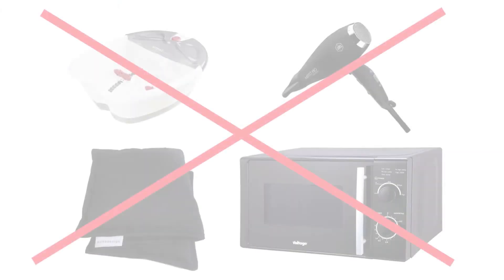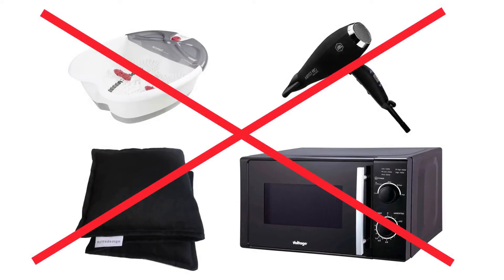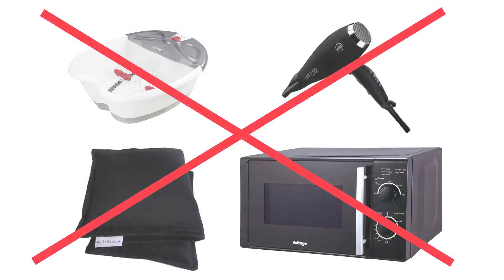The heated probes facilitate and standardize the measurement. This spares the clinician the work of heating with other methods in order to warm cold ischemic feet prior to measurement.